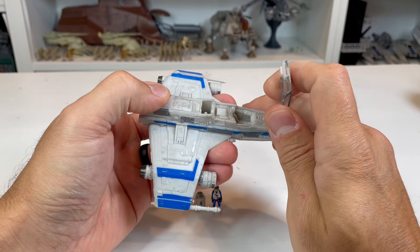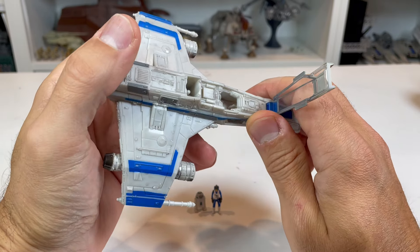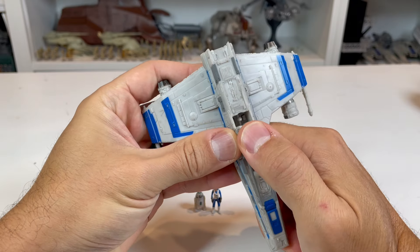When you pull that up, it pulls up the entire front part of the cockpit, which is nice. You get a bunch of details on the interior as well as the controls and everything in there, which look really awesome.